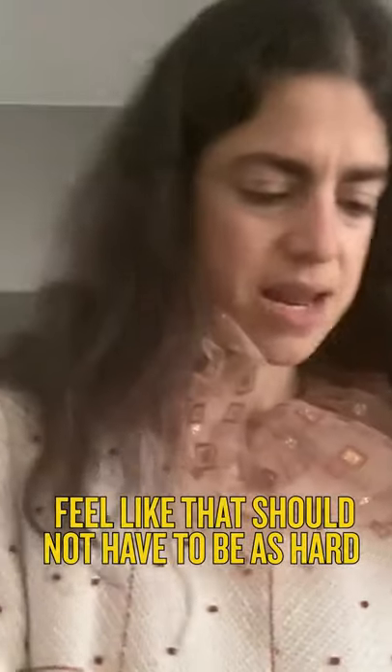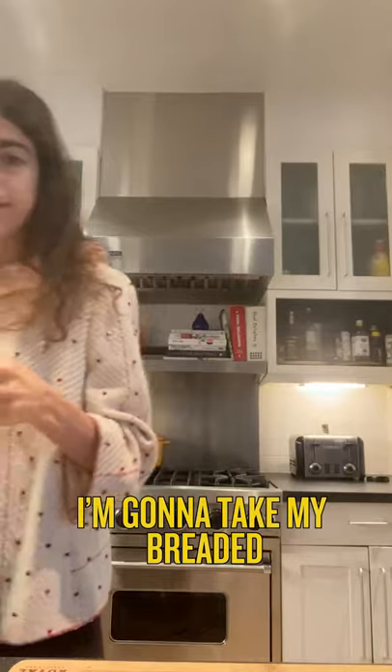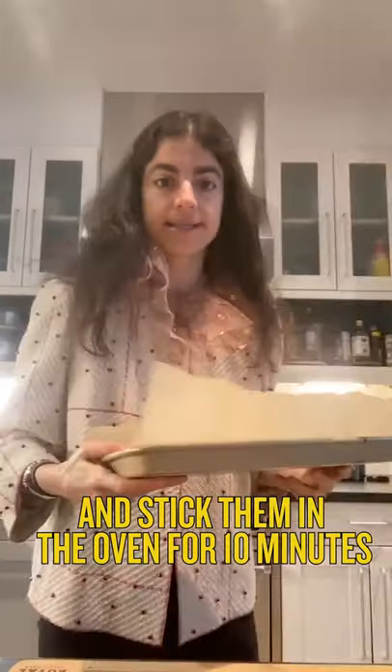I feel like that should not have to be as hard — that seems to be the theme of my life. I'm going to take my breaded eggplant sticks and stick them in the oven for 10 minutes.